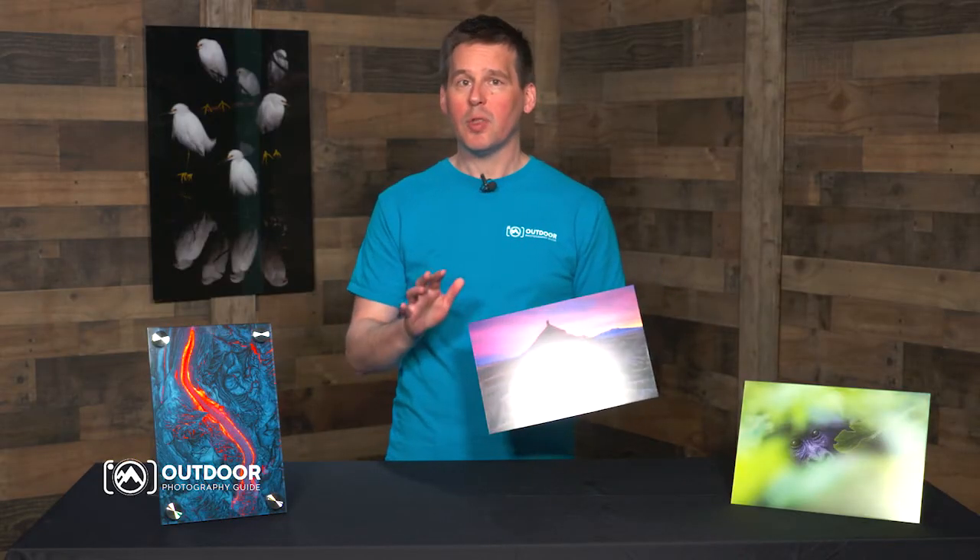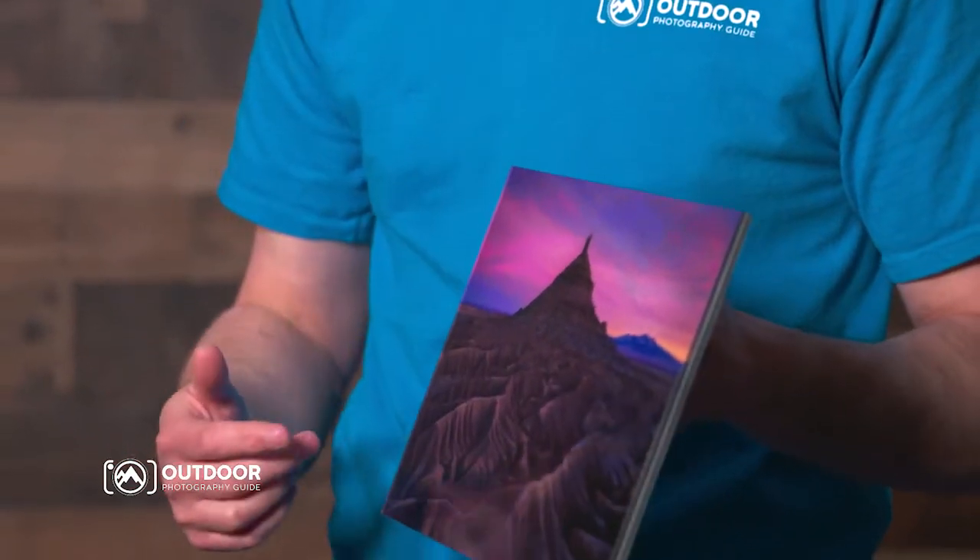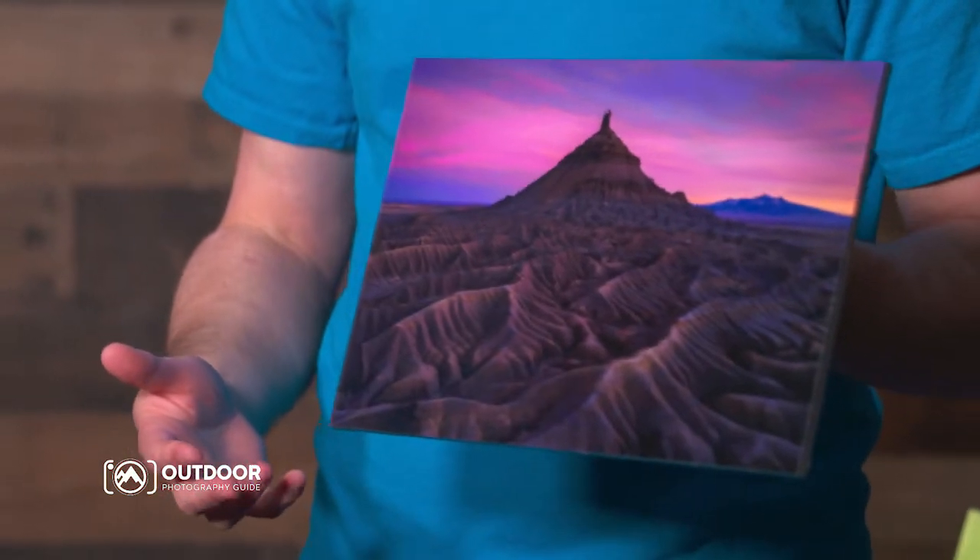The French cleat allows you to easily get the print up on the wall and to easily level the print. I also prefer it because the stainless posts intrude into the image frame and they might block important parts of the image.